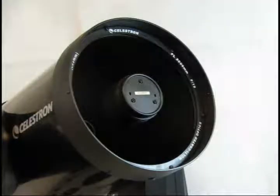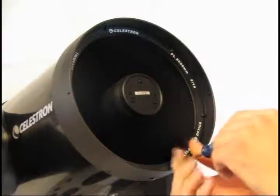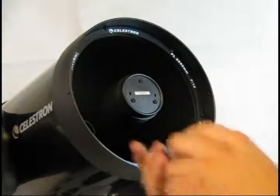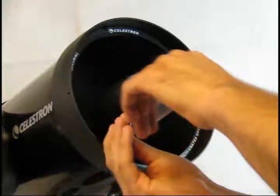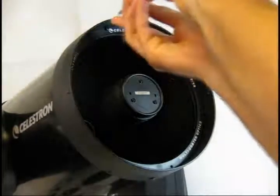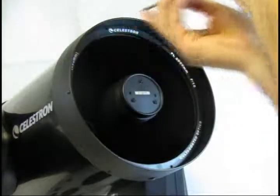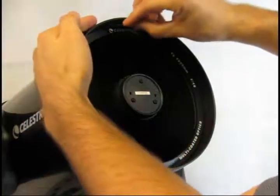Use a Phillips screwdriver to remove the screws that hold the retaining ring in place around the edge of the corrector plate. Take care. Once the last screw is removed, carefully remove the retaining ring from the corrector plate, being careful not to touch the corrector plate itself.